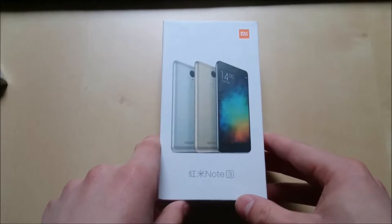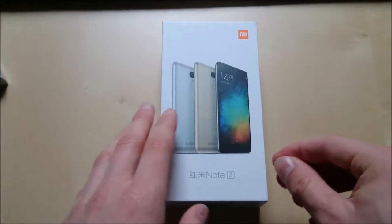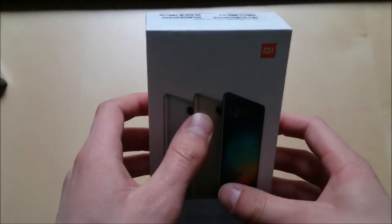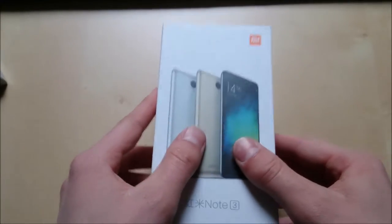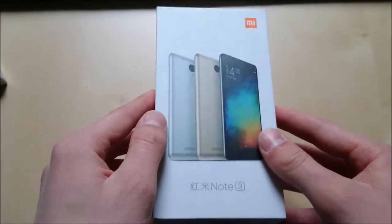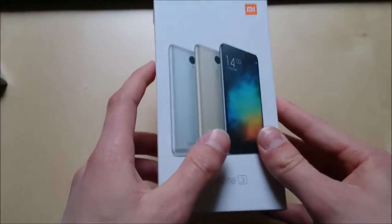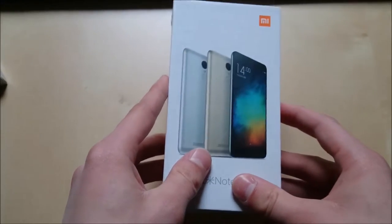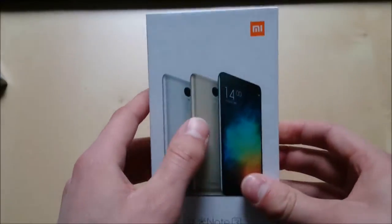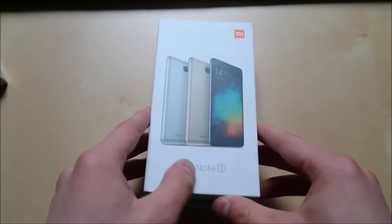You kind of expect that when you order a device from China or somewhere in the Asian region. But it's finally here and I'm actually pretty excited about this smartphone. I've heard a lot of great things about the build quality and the whole performance of this phone. It should be a pretty solid phone for the price because I paid, I think, $217. So you can't actually complain about the price.